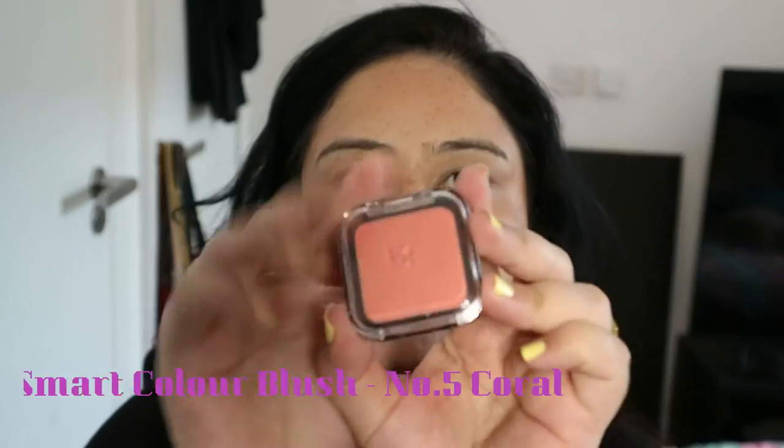Next going in with the blush — this is the Kiko blush in shade five. I will add everything on screen as well for you so you guys can take note if you need to.